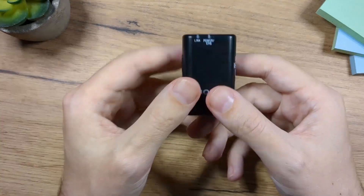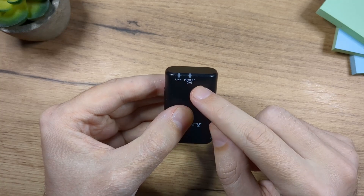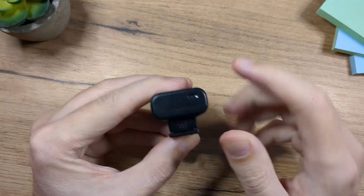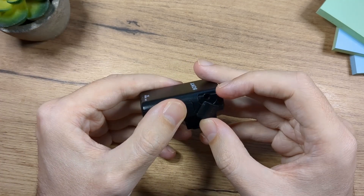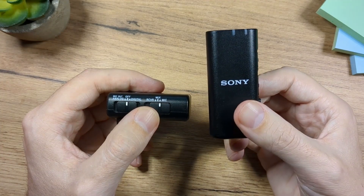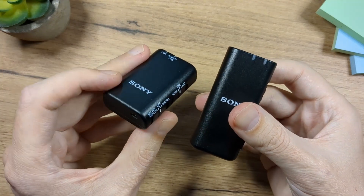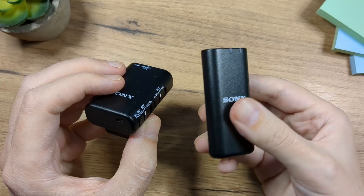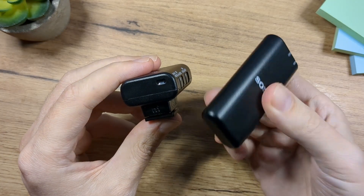Now let's check out the receiver. The receiver has pretty much the same setup — here we have the lights, the first one is the link which lights blue when connected, and then we have the power light. Another interesting thing about this receiver is that it's a microphone too, so technically you get two microphones. On this side we have a micro USB charging port and a mic output. On the left side we have three modes: mic, which means only this microphone records the sound; mix, which means both microphones record the sound — great for interviews where you're behind the camera and the other person uses the transmitter mic; and receiver, which means only the microphone on the transmitter records.